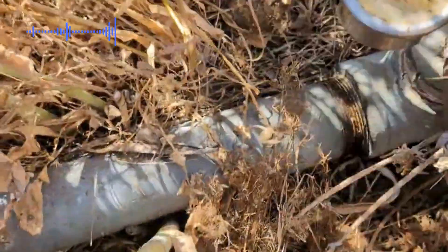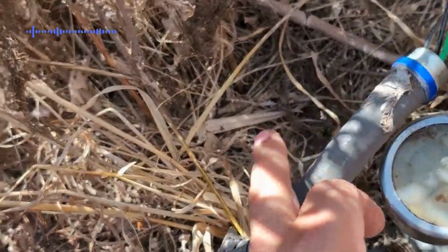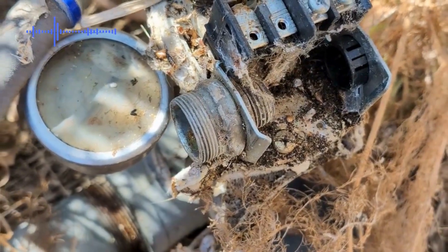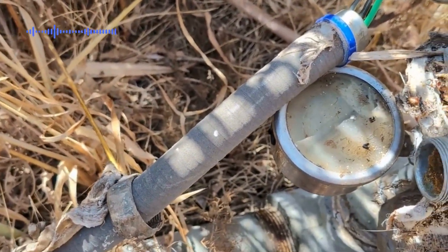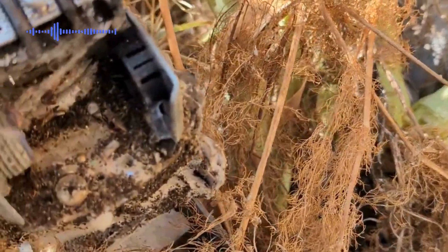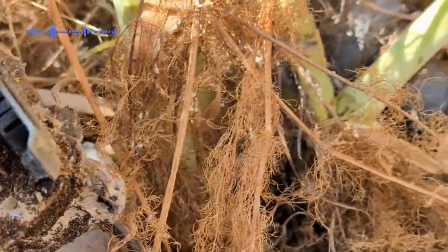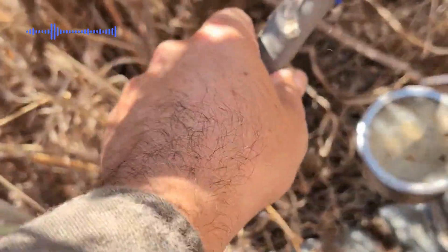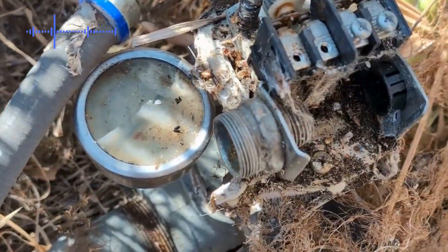Before you actually remove the pressure switch or the gauge, check on the pressure. If there is any pressure, you may want to open a faucet and release all that pressure before you remove anything. Otherwise, the water pressure will hit your face or get all the electrical wiring wet.